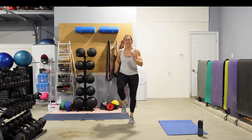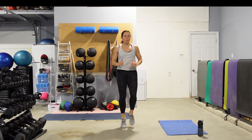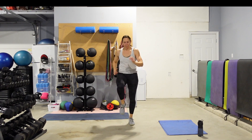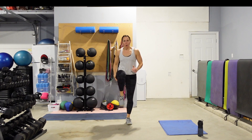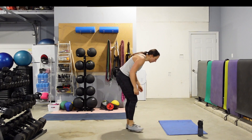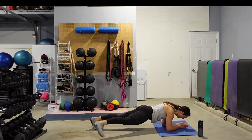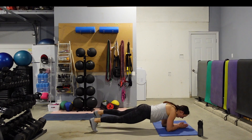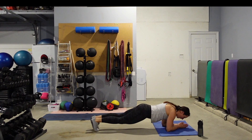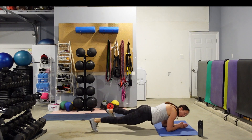Everyone on their forearms — I want you to get low in that plank position. Everyone's on their forearms, everyone's on their toes if you can. We're going to tap those toes out to the side. Hips down. The smaller you keep the taps, the easier. The bigger, the more you're going to feel those hips and the core. Play around with that. 15 seconds left, and then we're going to pop it up onto our hands.